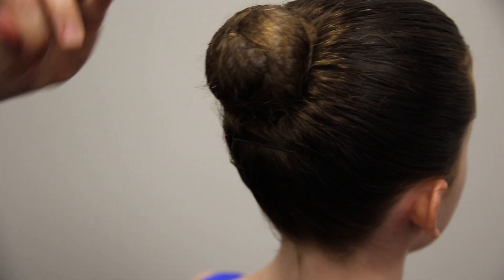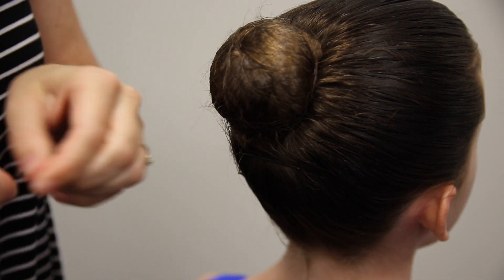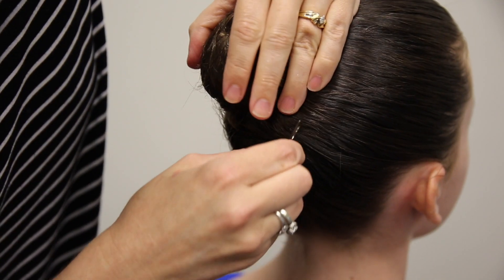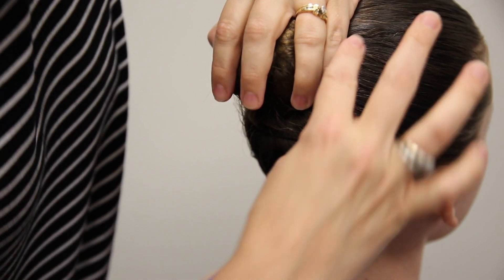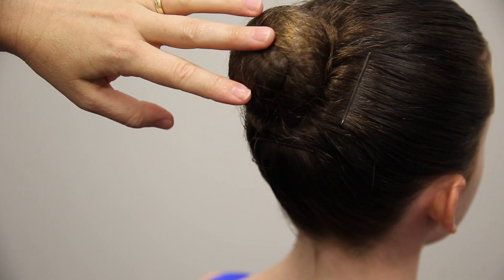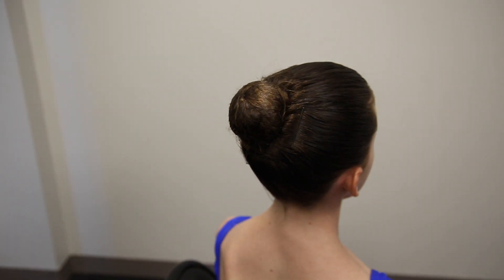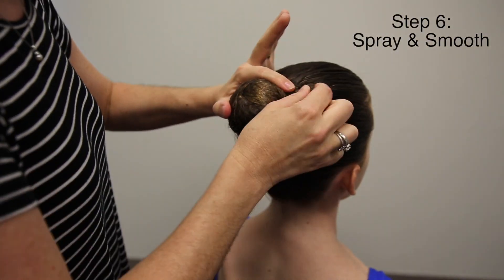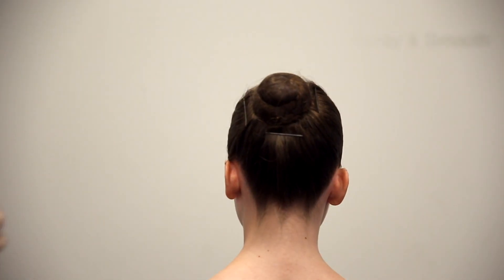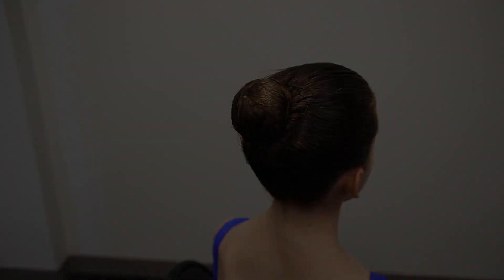You're going to pull it up and put a bobby pin in to secure that loose hair. You can do this anywhere around the head that you feel like it needs to be a little more secure. Once you have everything secured, you can finish it off with a little bit of hairspray or you can just leave it the way it is. And now Anna is ready for class.